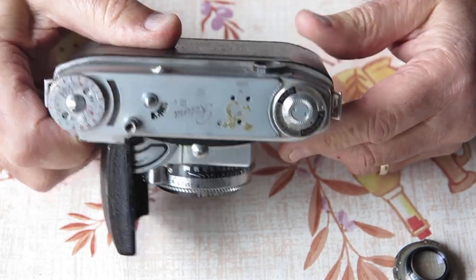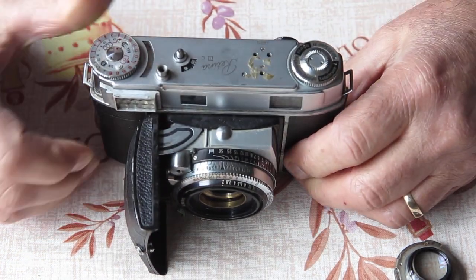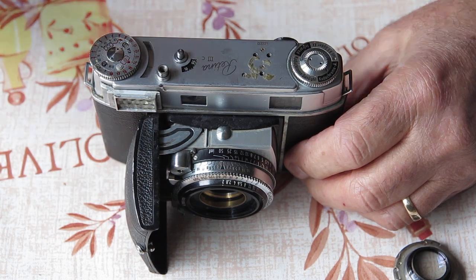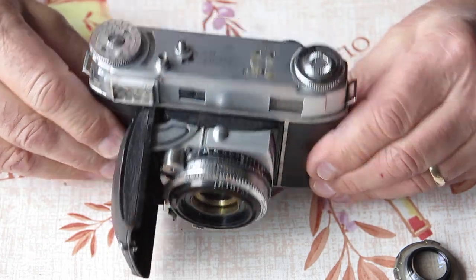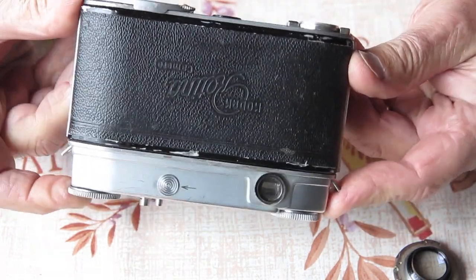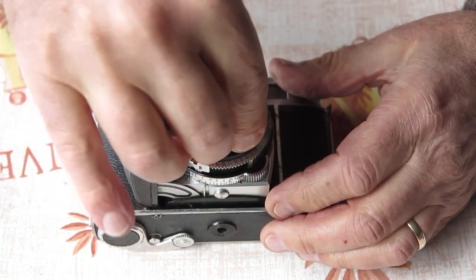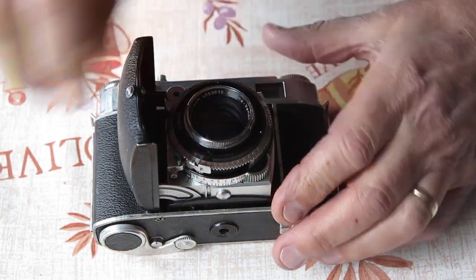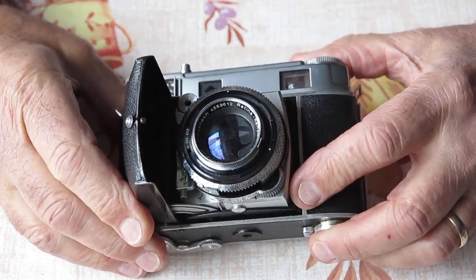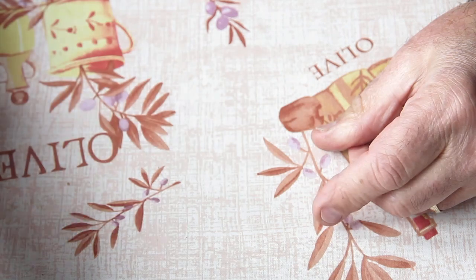I'll have a peer through the viewfinder, let you know what I see. Yeah, I can just about make out the scene outside the window here — only just, and only because I know what I'm supposed to be able to see. It is extremely hazy; it's very hard to see through that viewfinder. Certainly that needs to be serviced. That lens is a bit reluctant to clip into place, but it does go. So, one more ugly Retina 3C to be dealt with.